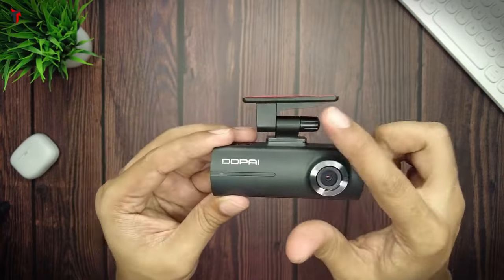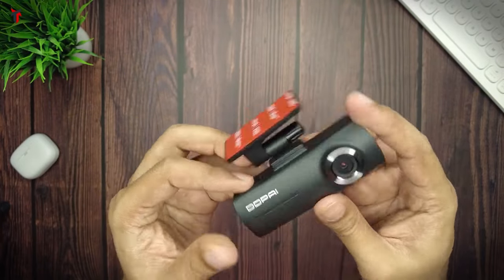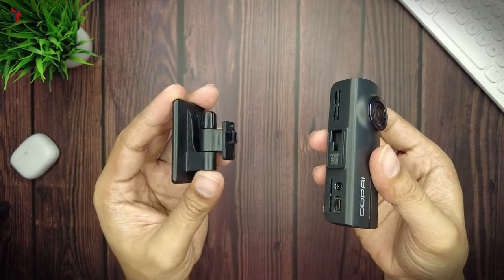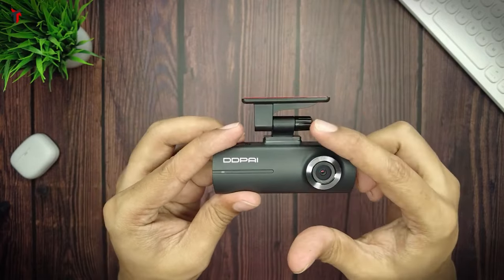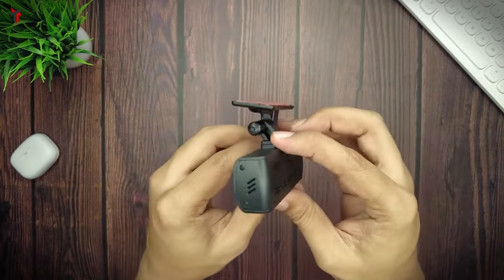This is the N1 dash camera by DDPI. At the front you have the DDPI logo, and on the right you have the lens. On top you have the mounting adapter for the windshield, which is easily removable — just slide it towards the right to detach it. Slide it back towards the left and it's locked onto the dash cam again. There is a screw here to tighten or loosen the grip.